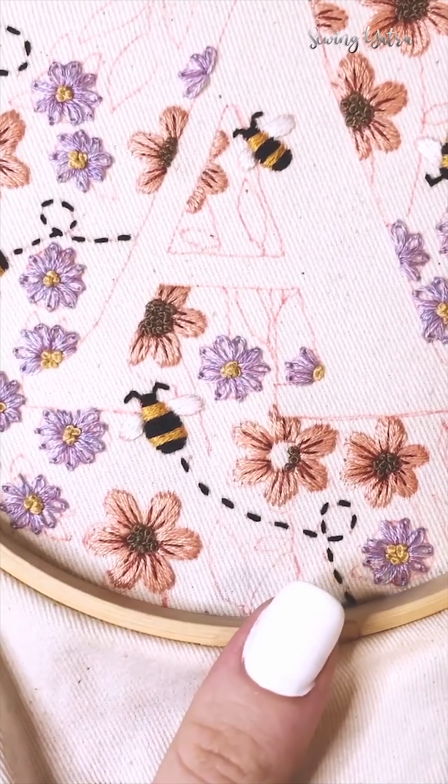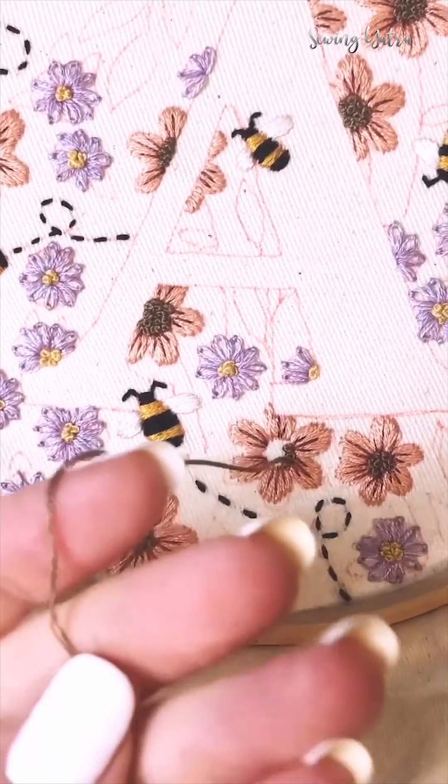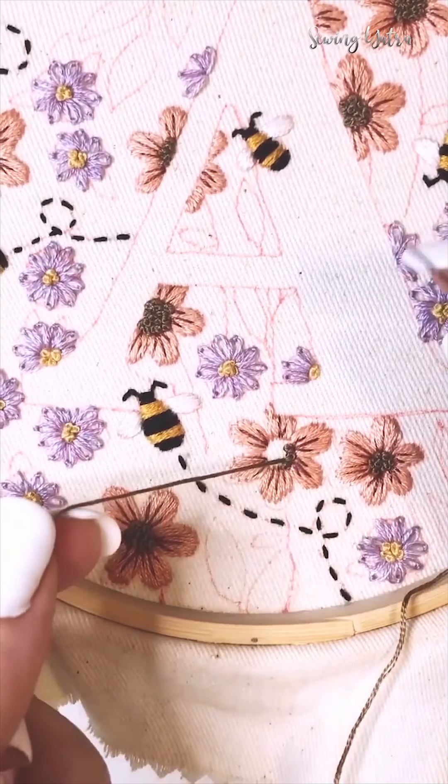You bring your needle up through the fabric where you want your French knot to be. Then take your thread in your non-dominant hand and hold the needle in your dominant hand.